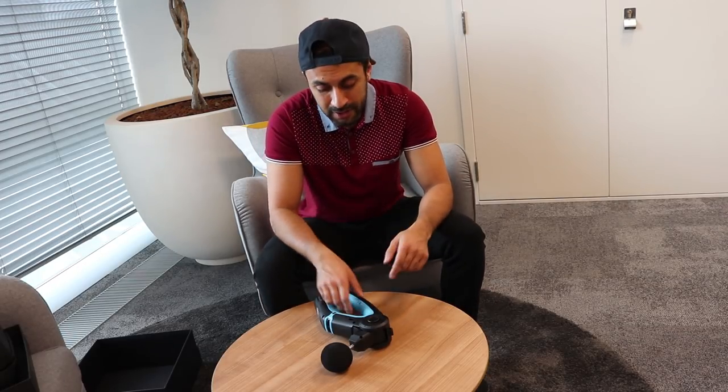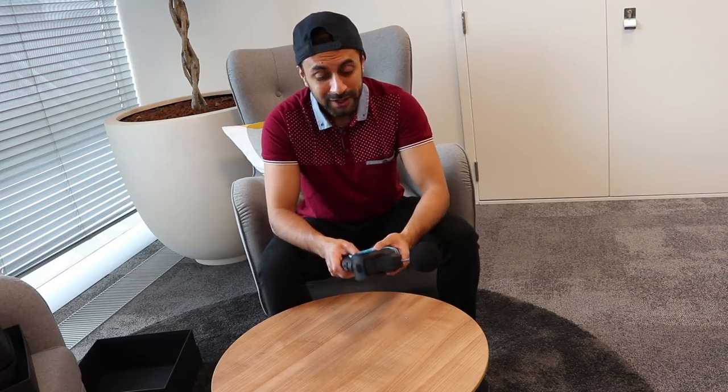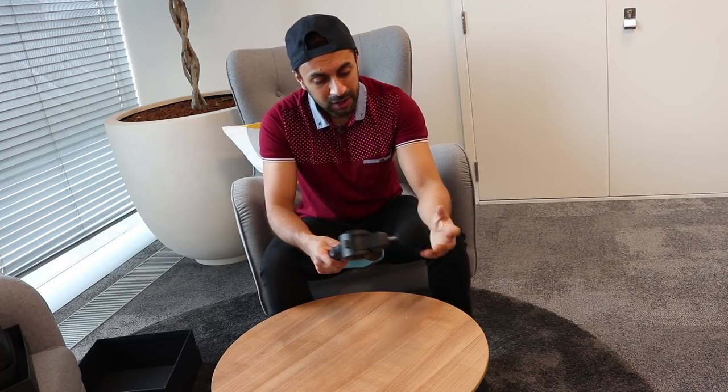This retails at about £500 — I think you can get it a little cheaper on eBay. For overall benefit, if you train quite a lot, say five times a week and you're always sore, it's really worth the investment. It's going to go a long way, and I think it will last a very long time.